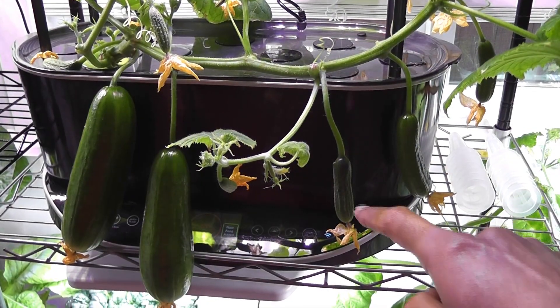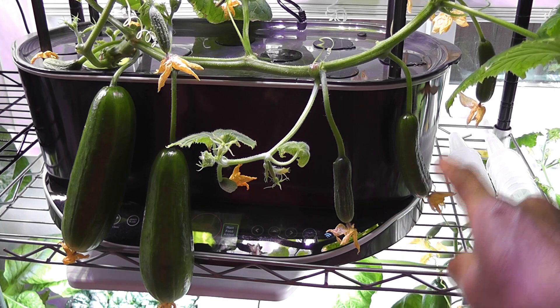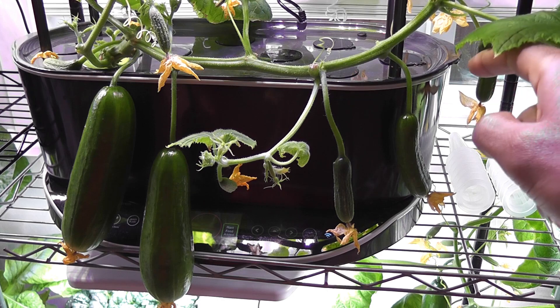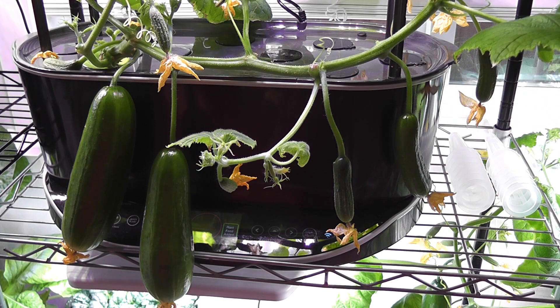I see three more cucumbers showing some progress — looks like these are going to survive. It is important to harvest the cucumbers as soon as they are matured so that the plant can focus on producing more cucumbers.